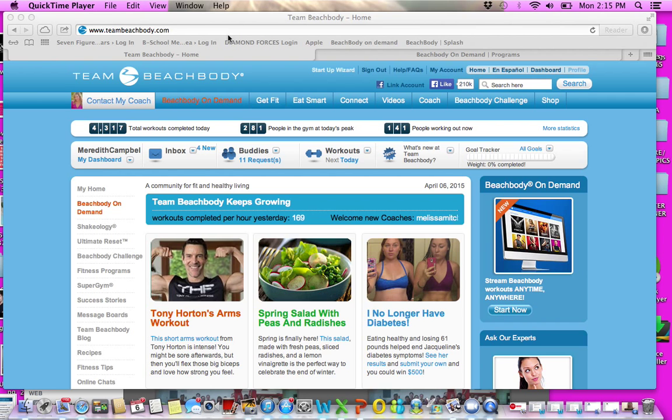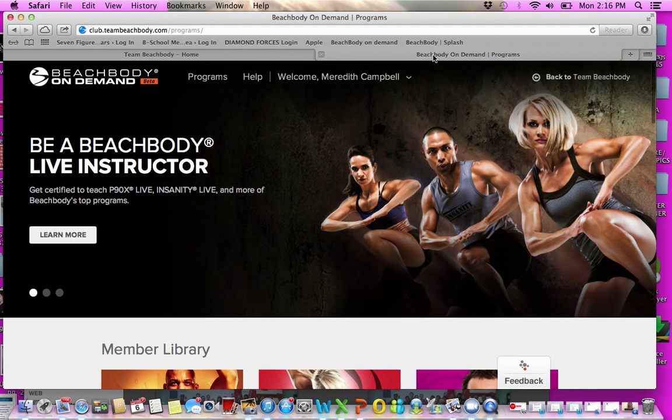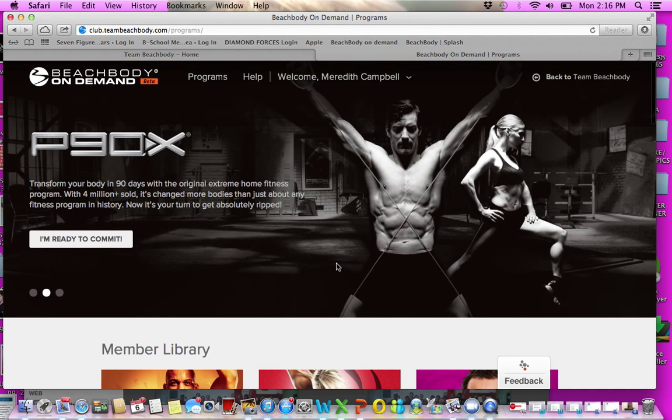You're just going to go to teambeachbody.com and log in. Once logged in, it should say 'contact my coach' and you'll see me in the pink shirt — that's your coach. You may have another coach with Beachbody, but if you're going to be in my group, I need to be your coach. That's part of the rules. So I'm clicking on the orange button, Beachbody On Demand.